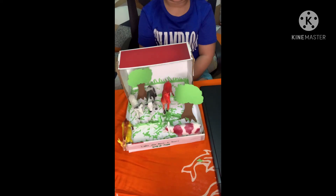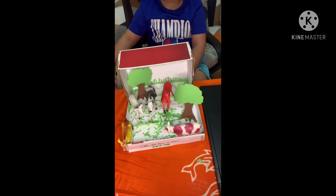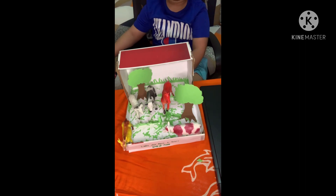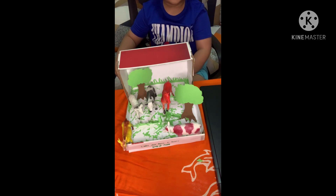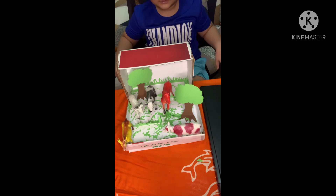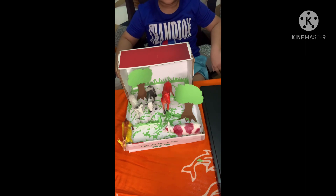Hi, everyone! Today, I'll be showing you my diorama project that I have in our science subject.